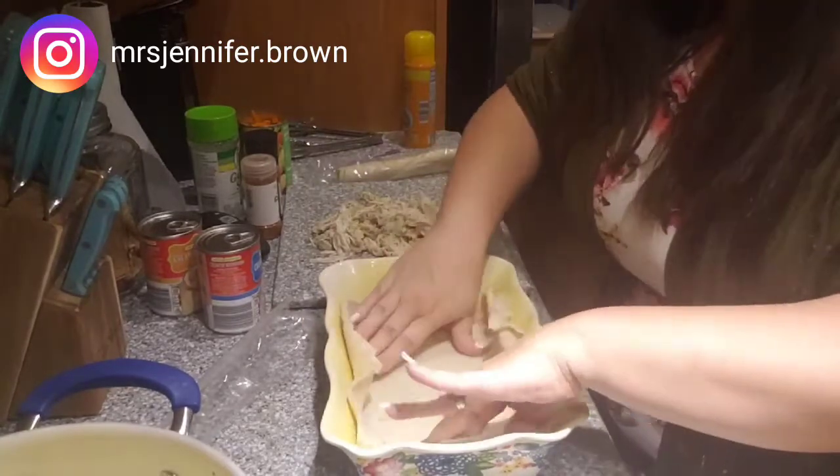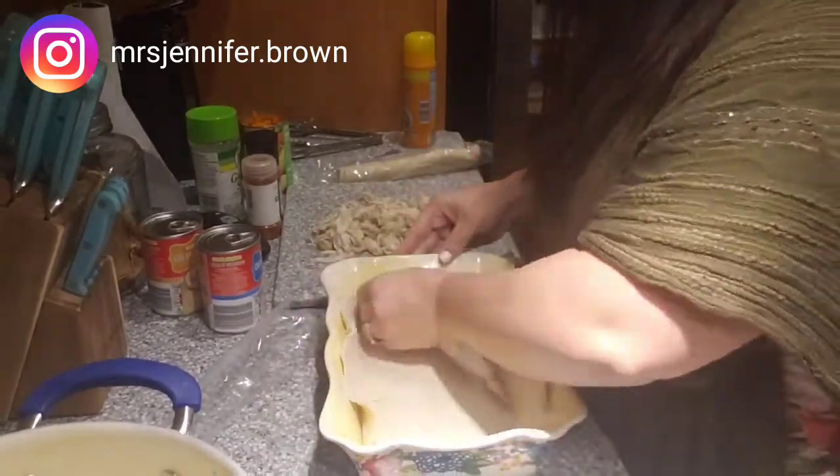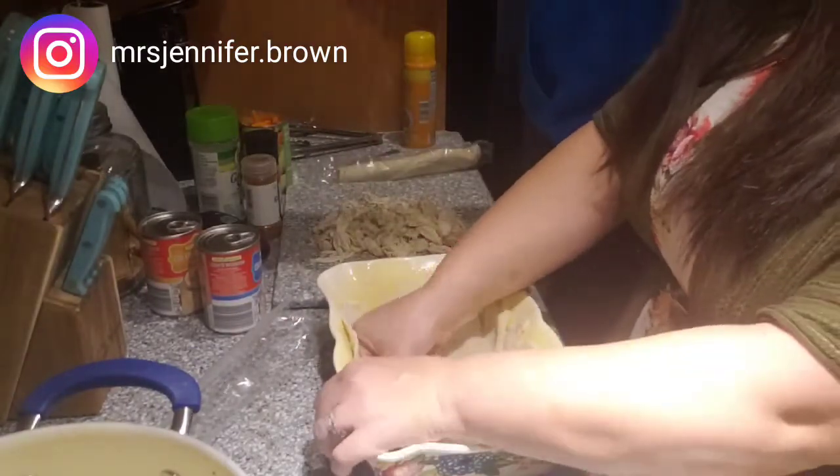We like to make ours in a square pan and not a round pan. You can easily do that just by manipulating how the pie crust lays in the pan, or you can use the round one — either one is whatever you prefer.